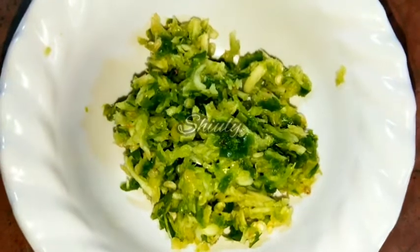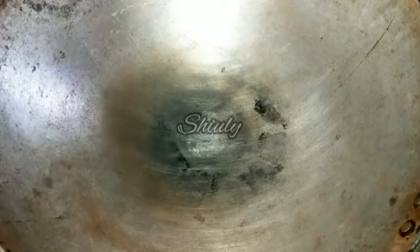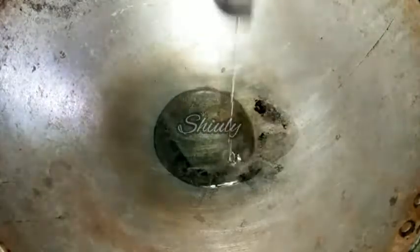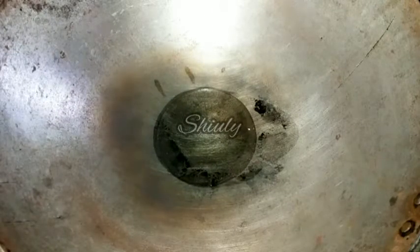Here I have taken some garlic cloves and some green chilies according to taste and crushed them very well. You have to crush them — don't cut them into pieces. Here I have taken an iron pan on the gas top and I am adding some cooking oil. It's not a non-stick pan, so we have to heat it properly, then slow the heat before adding the ingredients.